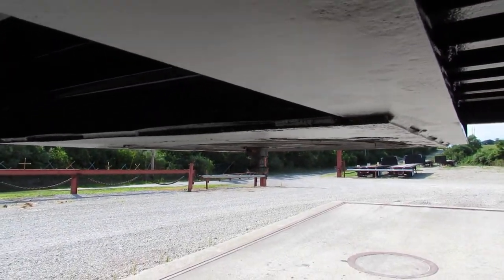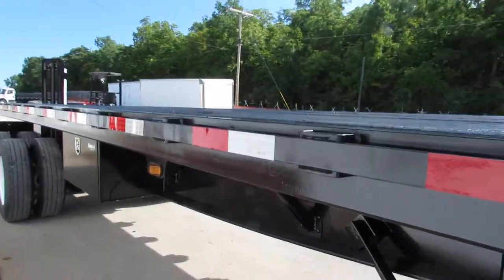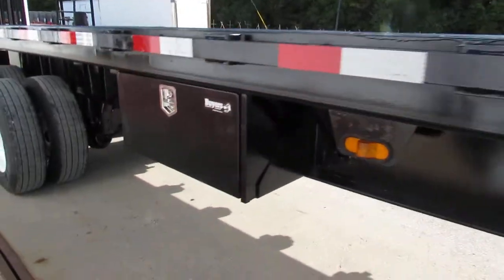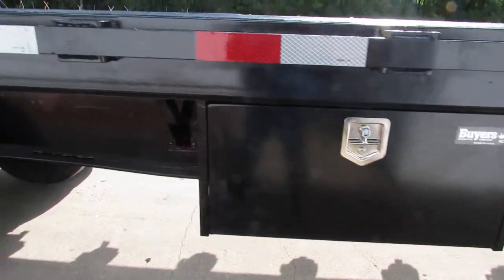Rotating around to the kingpin plate, you can see how nice and flat and straight it is, ready to come work for you. As we come around to the passenger side, this unit does have a brand new buyer's toolbox on it.